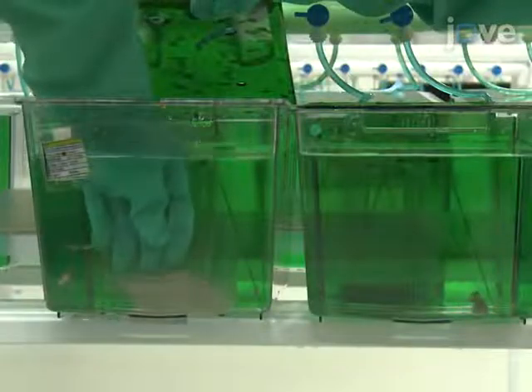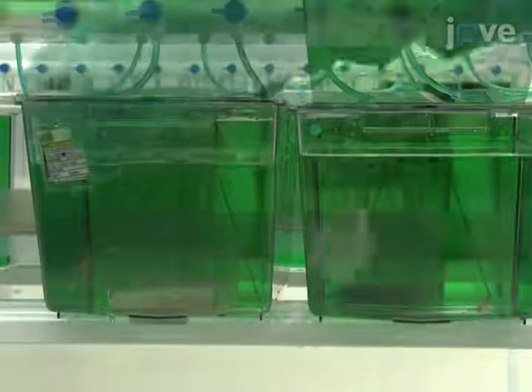Two days prior to embryo collection, transfer the male into an individual tank and keep it in visual contact with the adult females. On the day of collection, add the male and a sandbox to the breeding tank and let the fish spawn for two hours.